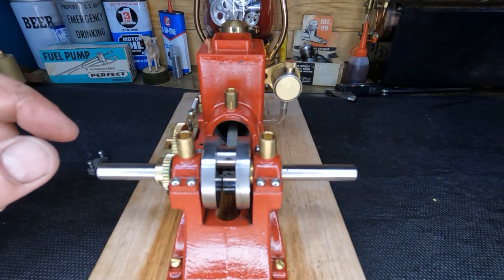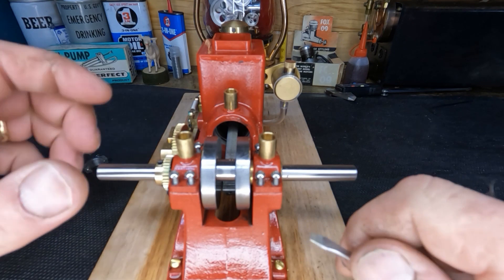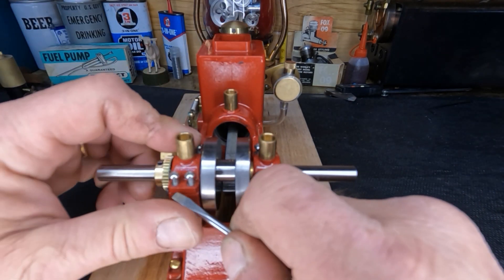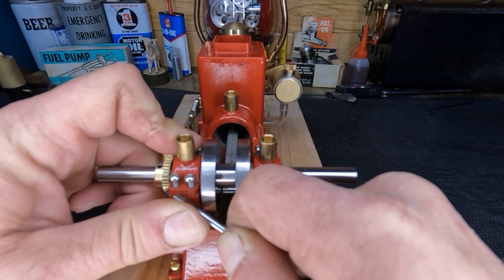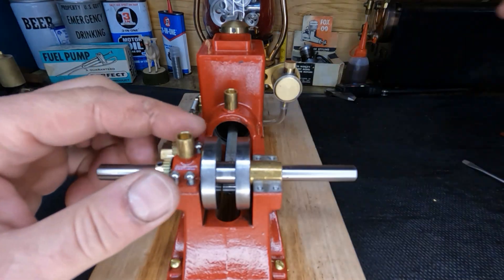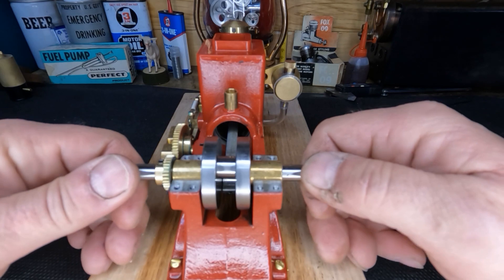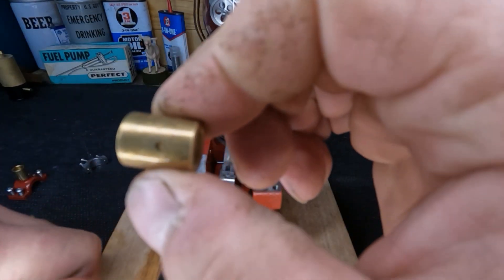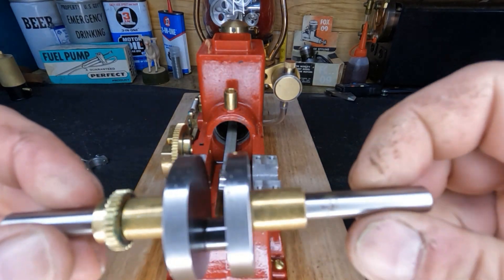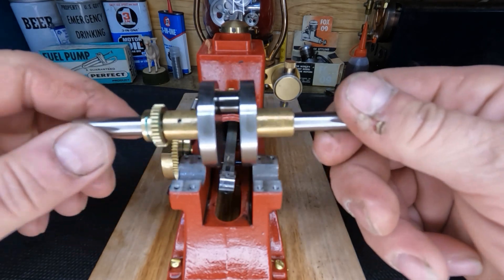Let's get our main caps off and pull our crank. We've got our main caps loose - we're going to make a mark so we know which side is which and don't get them turned around. We'll set them off to the side. You saw we had these real nice oil cups on here. We'll get our crank out of the way. You can see these bushings are drilled to let oil in, so they actually do something. It's a nice crank, but it is not milled for counterbalance of the rod - that's probably something we're going to address.